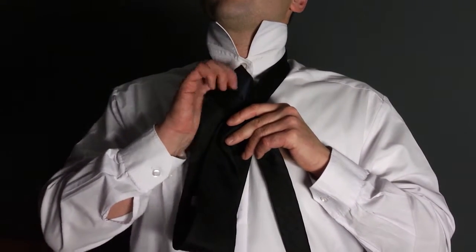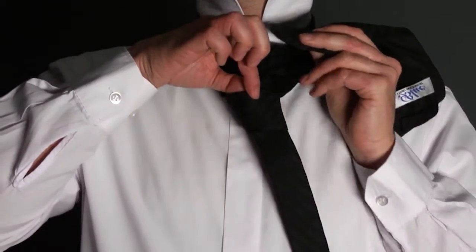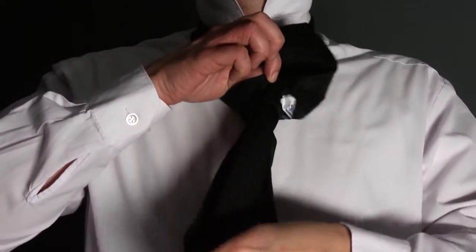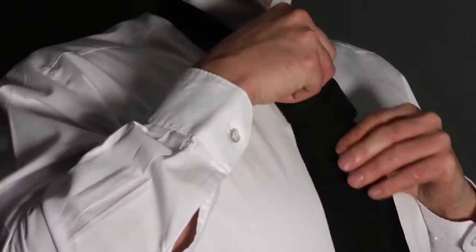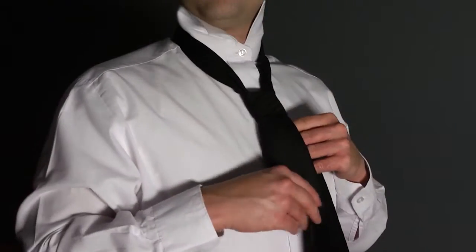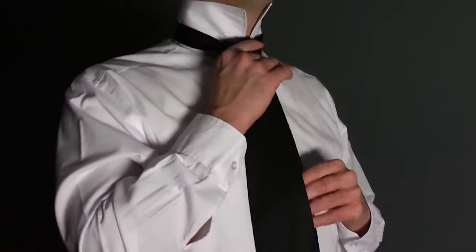Holding the front of the knot loose with your index finger, pass the wide end down through the loop in front. Remove your finger and tighten. Carefully draw up tight to the collar by holding the narrow end and sliding the knot up.